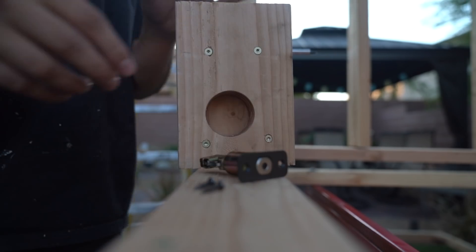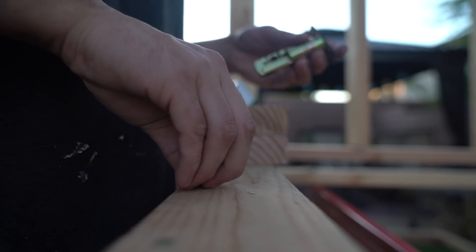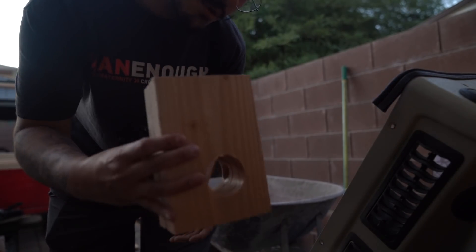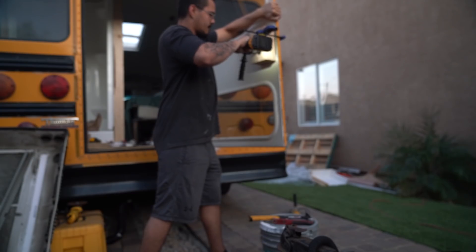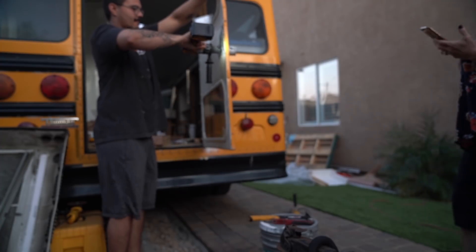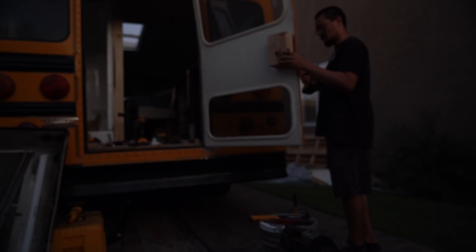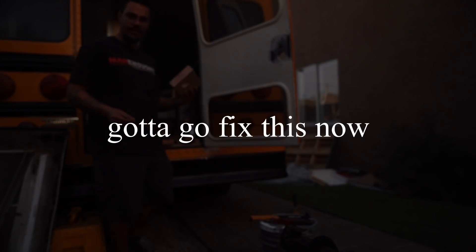There we go — put it right there. Now I need to drill the hole all the way through again. I really hope I put it on the right side. I didn't put it on the right side — it's supposed to be on this side. Dang it. This thing's not even long enough. I am a dummy. This thing's cracked right through. Gotta go fix this now.